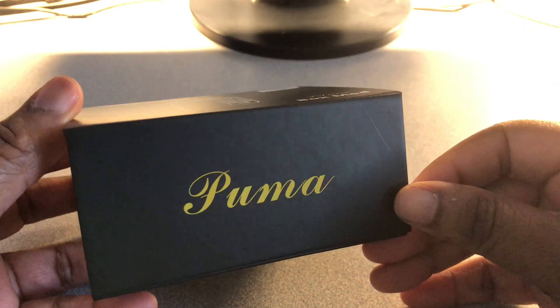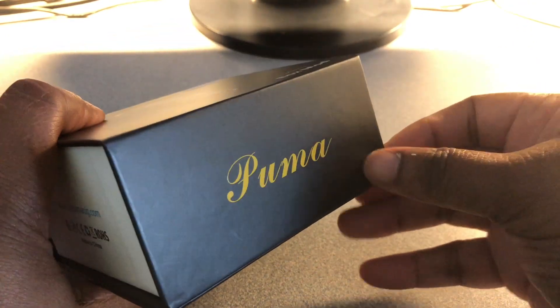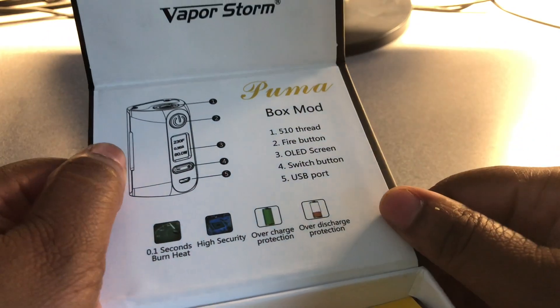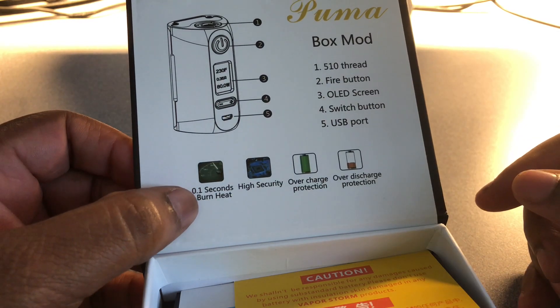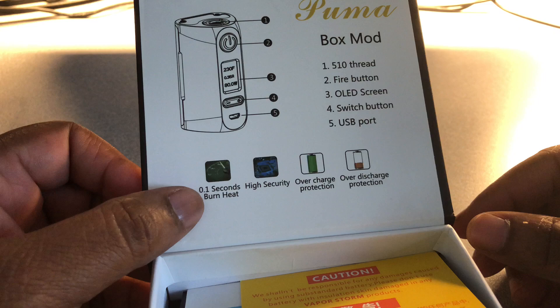All right, so around the front of the box you have a magnetic flap right here — very nice. Let's go ahead and unfold it. You've got Vapor Storm branding up top and all the specs here: 0.1 second burn, heat, high security, overcharge protection, over-discharge protection.